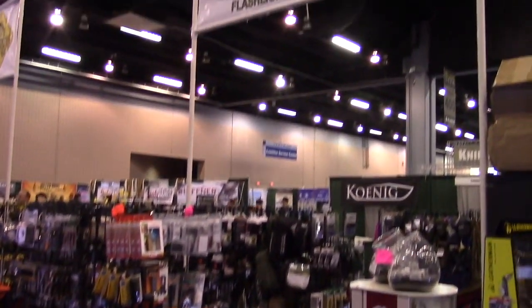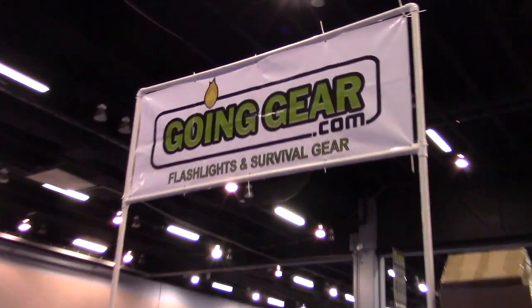Blade Show 2016 coverage is brought to you by goinggear.com. Hey everybody, it's Chris from PreparedMind101. I'm at the CRKT booth. They've got two things that I think you should know about — one of them is an axe that I really want to get, which I know surprises you because you know I hate axes. But this one I really like, and some really cool new folder technology. So I got Joel here and we're gonna check this out.